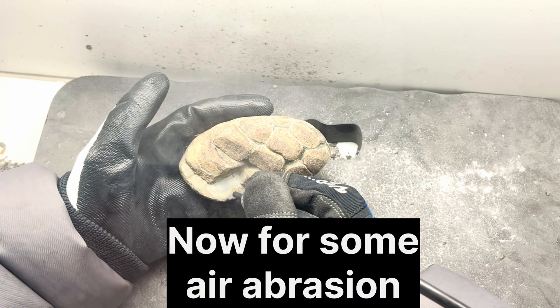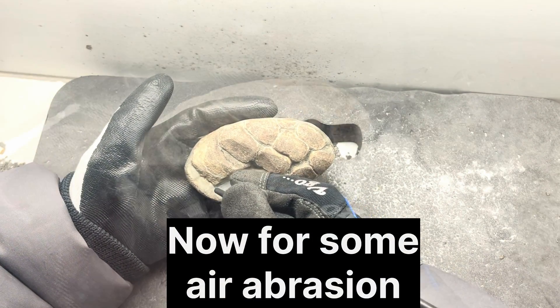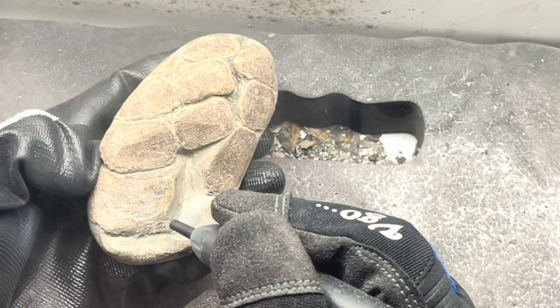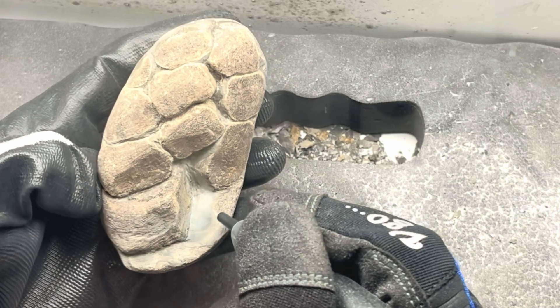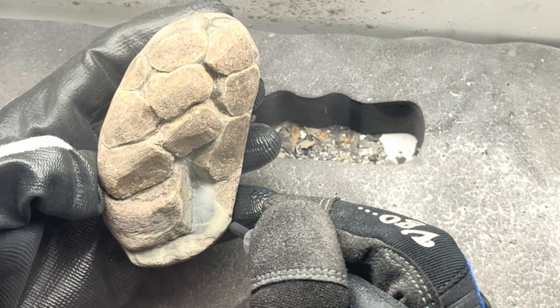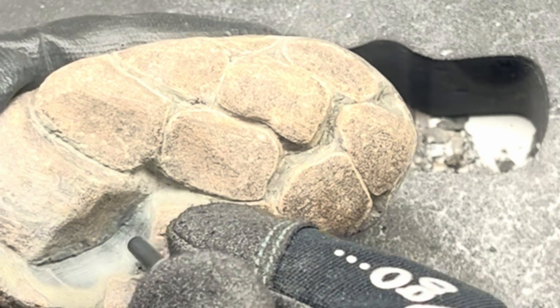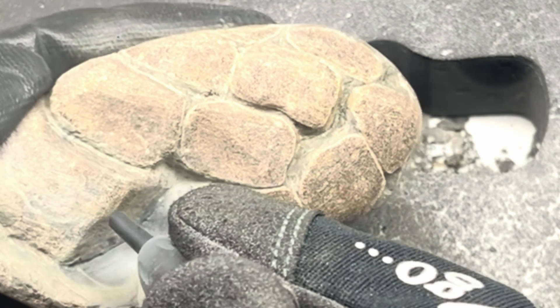Now I'm going to do some air abrasive work. This just cleans off the fossil, making it look a little bit nicer and more presentable. I'm cleaning the matrix and also the bones themselves — it's basically a mini sandblaster. The powder I'm using is aluminium oxide.